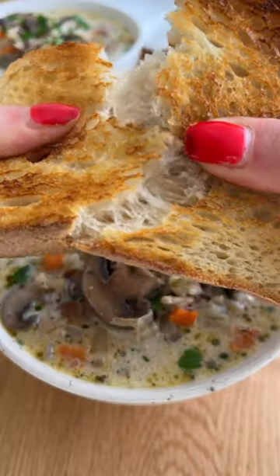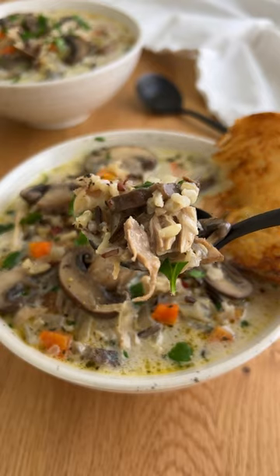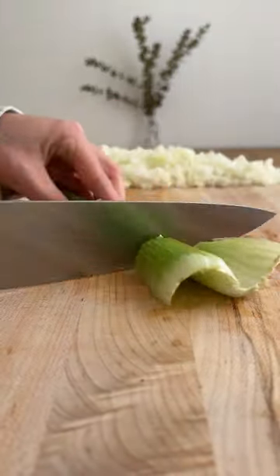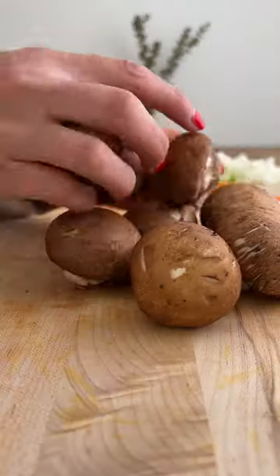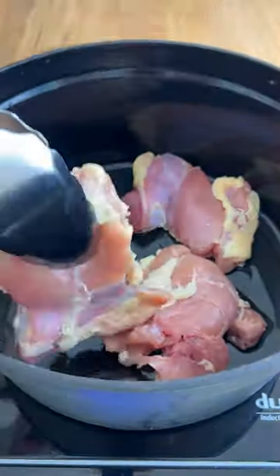I know a lot of people make soup when they're sick, but for me I make soup when I'm feeling a little bit mentally unstable, and that was me this weekend. I was just having a tough day with body image and self-esteem stuff, so I decided to make this chicken mushroom and wild rice soup, and the process was just so therapeutic.